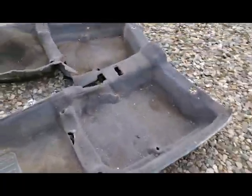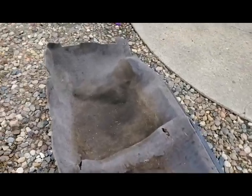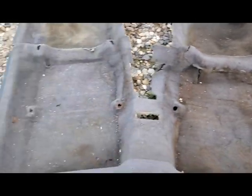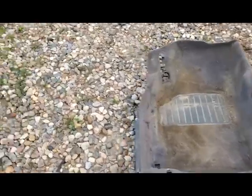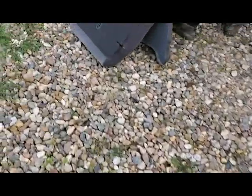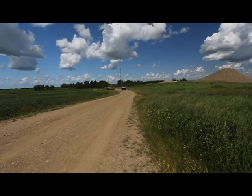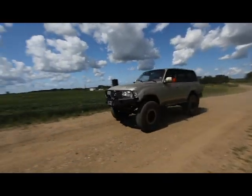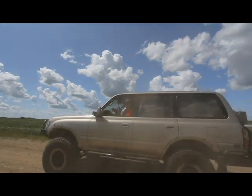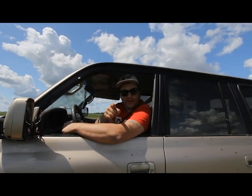We had a couple spots that were just wet whenever it rained. We pulled up the carpet and were checking for sunroof drain vents - we knew we had one. But in the process we ended up finding some cancer. Guys, welcome to Running Joe Off-Road - we're in for a good time.